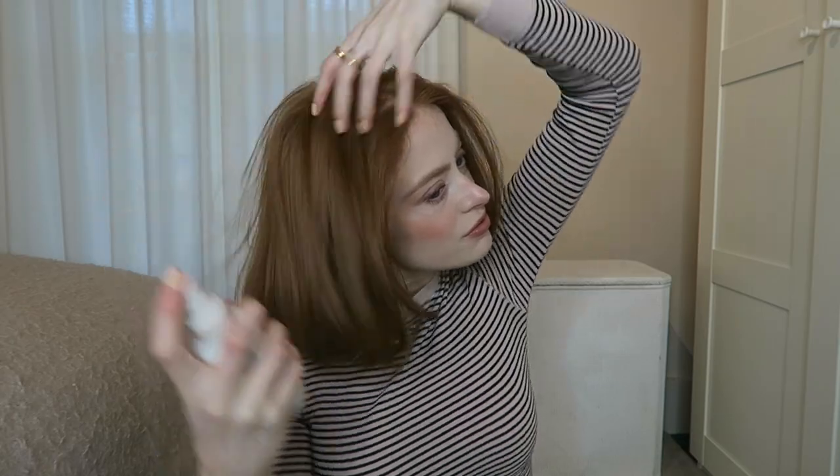Next up I'm going to try out the barrel curls. I'm just going to make my hair a little bit damp again using the Authentic Beauty Concept Enhancing Water — this is just really good if you want a quick little restyle. I'm going to take bigger sections for this one, only two sections, so I'll put the top up. Let's give this a go.